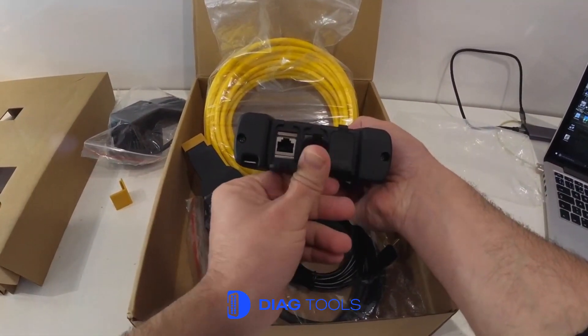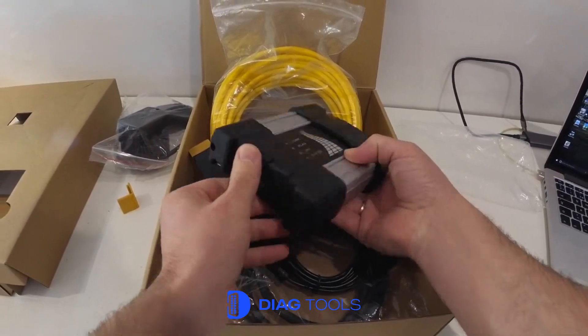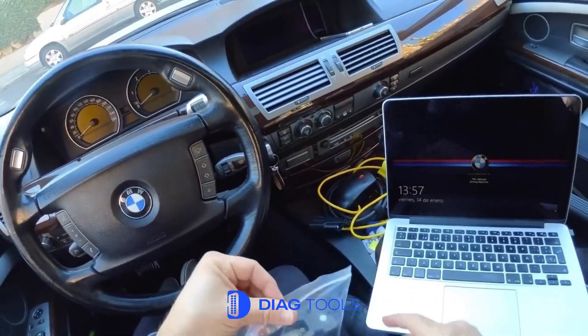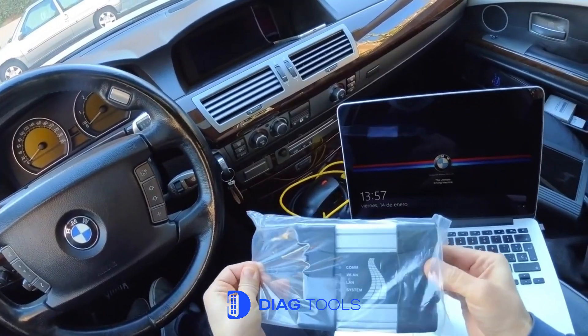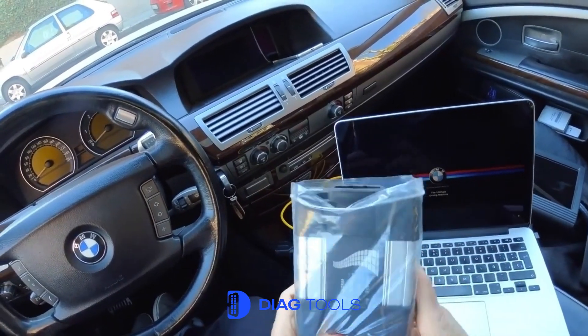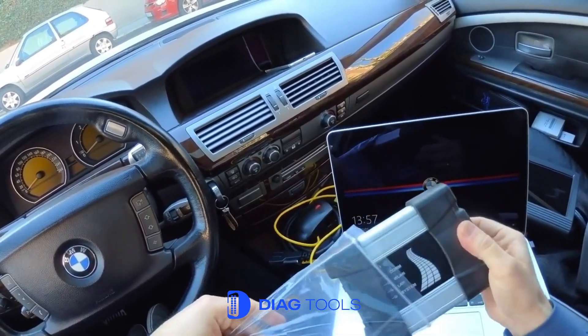In this video, I'll show you how to update your original BMW iCom Next-A interface to the latest firmware version. This update is essential to ensure full compatibility with the most recent ISTA plus diagnostic and programming software.